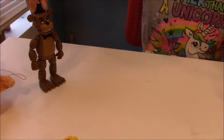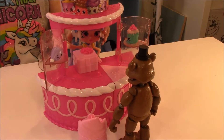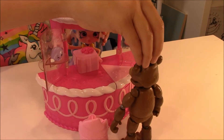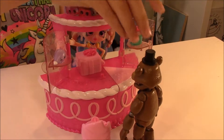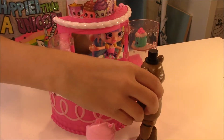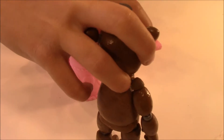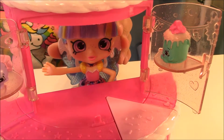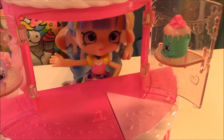I'm hungry. Hello there, hi! Would you like to buy a cupcake? Yes, I would like to buy four cupcakes to go. Alright, here you go. Thank you. Hopefully Foxy won't find out about these. If you guys enjoyed this video, please like and subscribe. And I'll see you guys later. Bye!